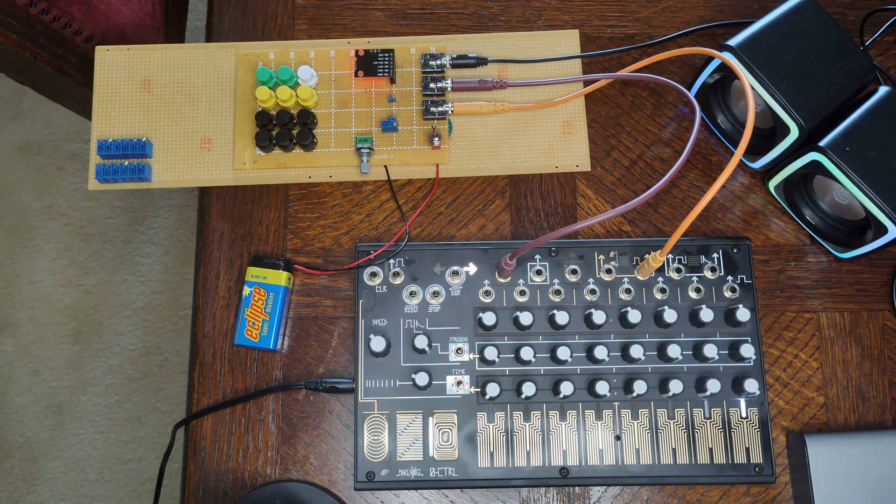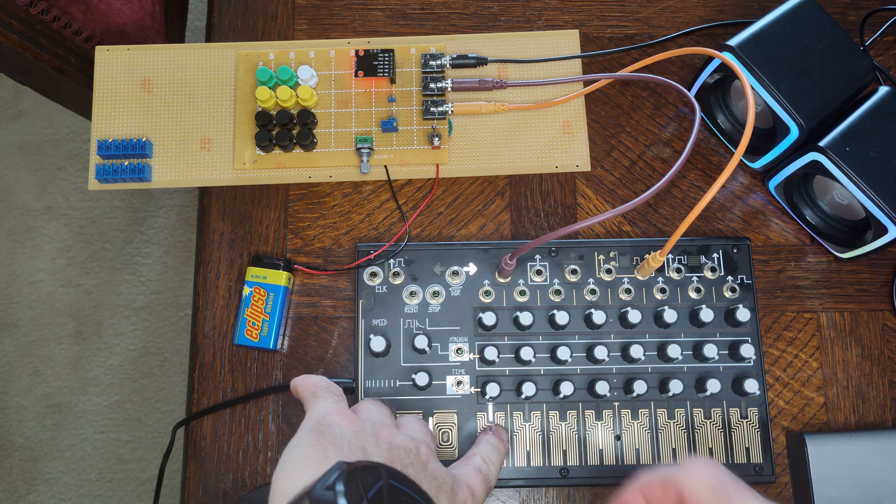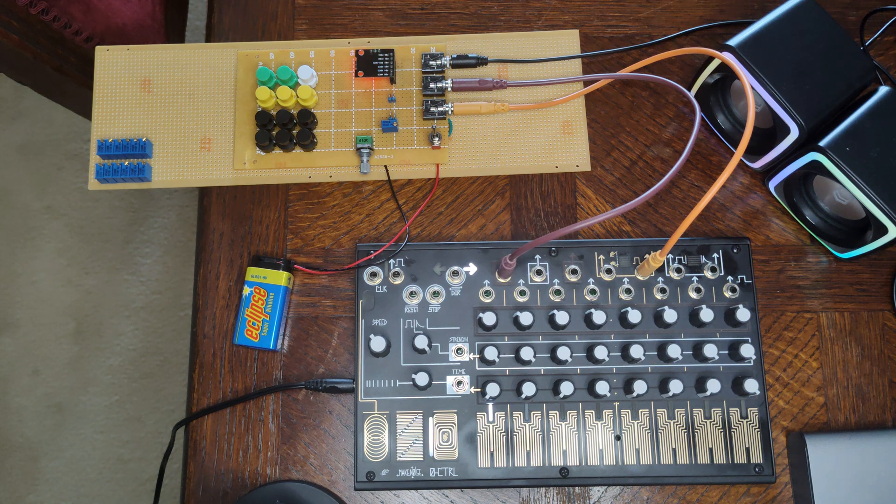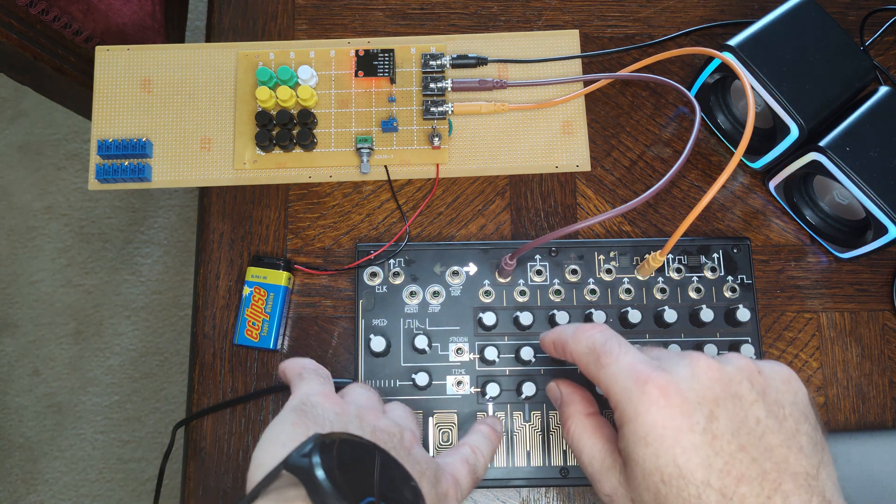I've just tuned this for one octave, but it's actually meant to have about five octaves of range. And if you remember the one with the AR — if I hold the note down — this is now attack, sustain, release.